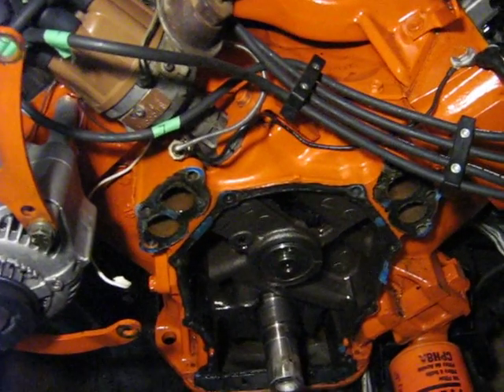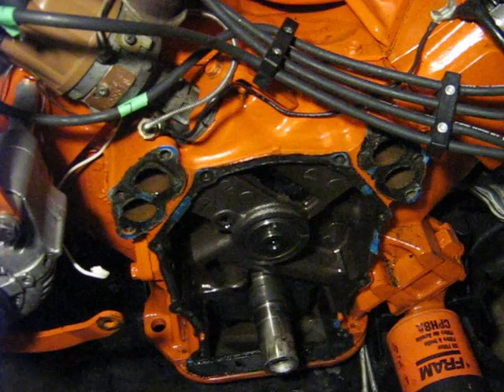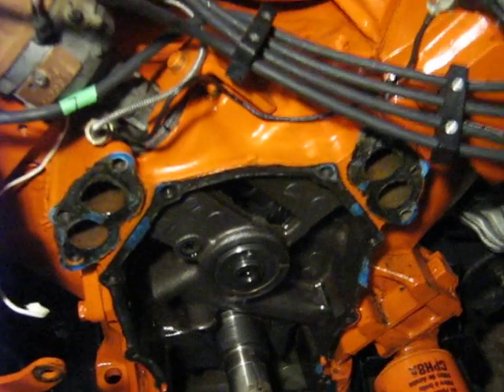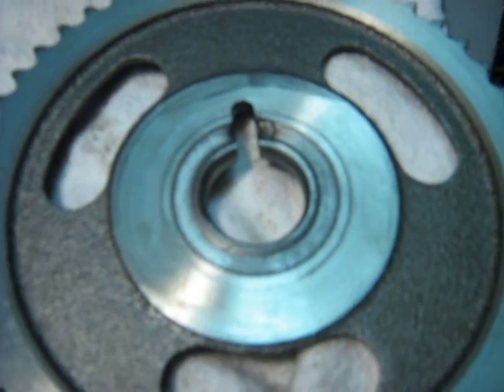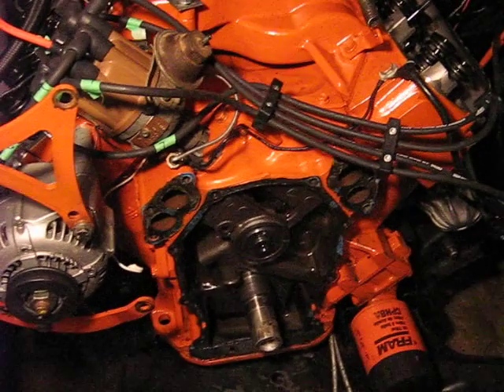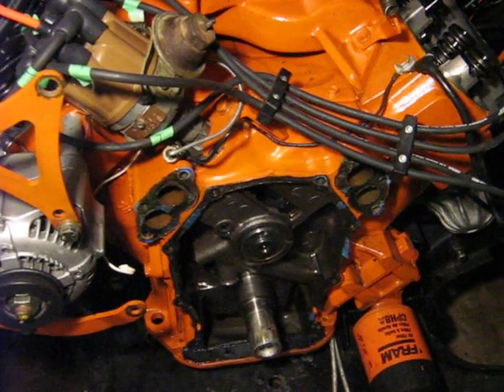So if you have a 440 or a big block Dodge with low miles, we'd recommend using a three-bolt camshaft. This one, as you can see, only has one pin, and that pin fits in a slot on the timing gear. We're running a high-volume oil pump, the engine has a shift kit in the transmission, and it only lasted 300 miles.